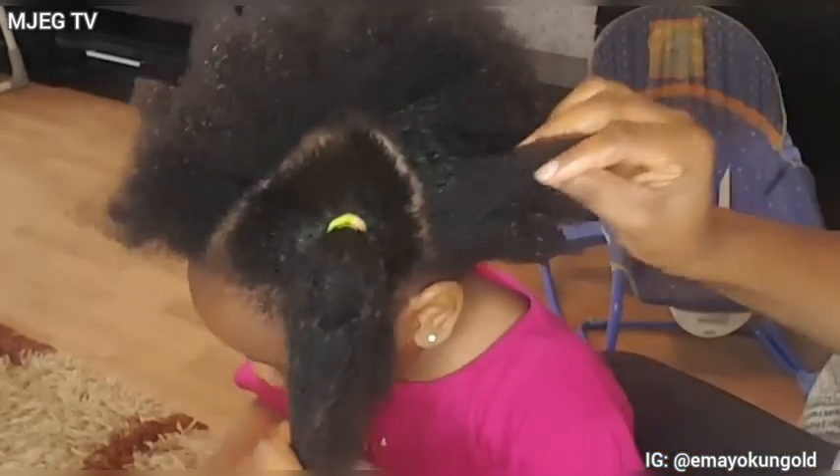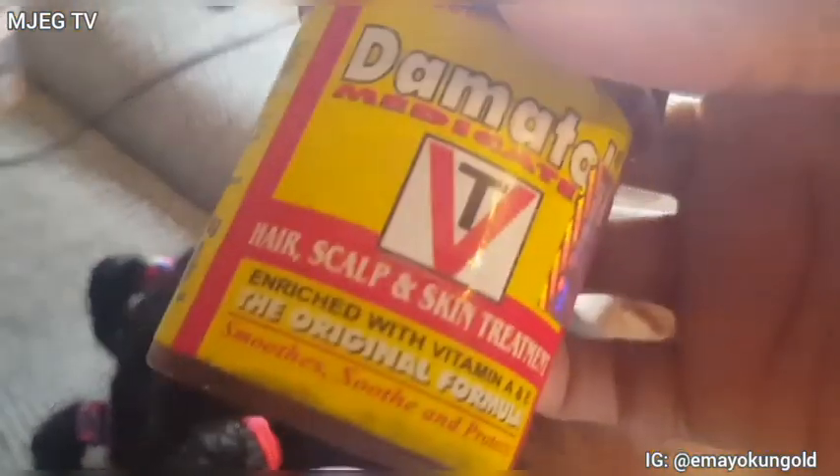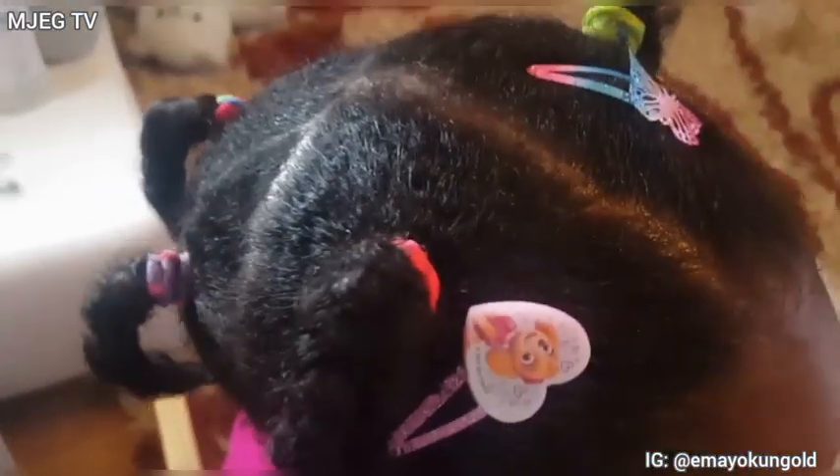So guys, this is the end result of the hair. I went ahead to add Dermatol into the hair — I got the Dermatol from Nigeria, but you can get yours on Amazon. Thank you guys so much for watching my videos. I really do appreciate it. See you next time. Bye bye.